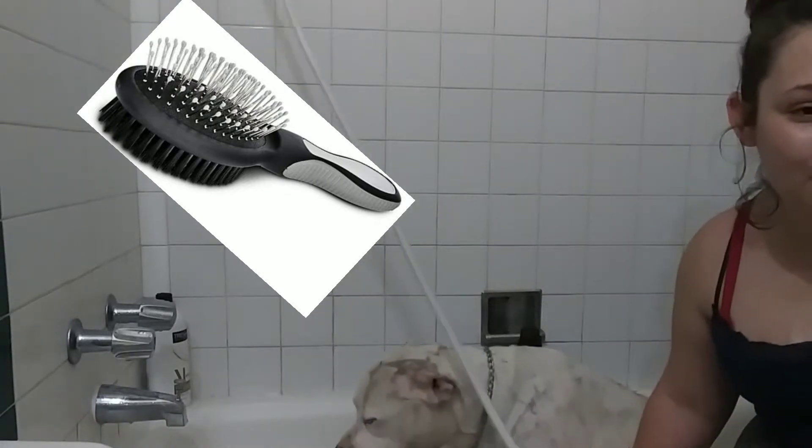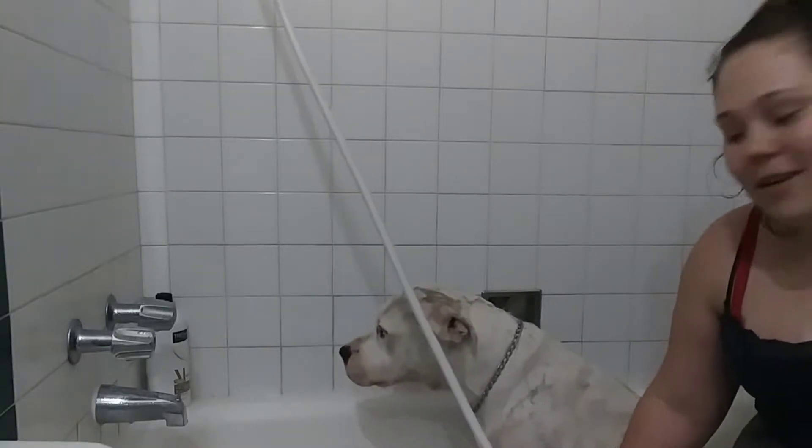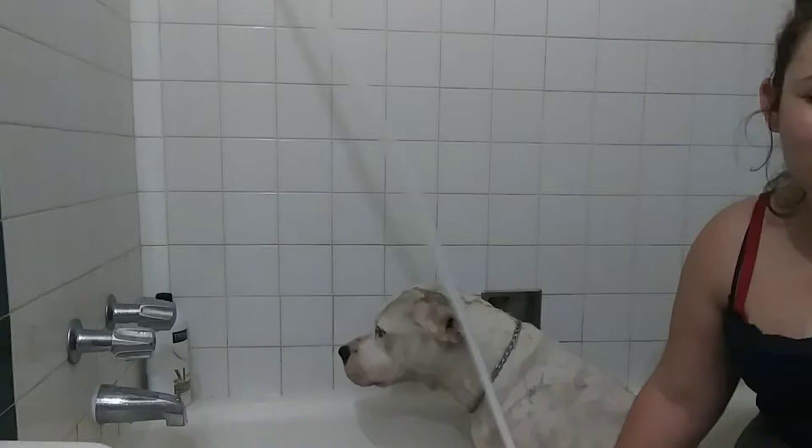My kids got syrup on my dog from when I made pancakes this morning, so that's why I'm giving her a bath — it's just so sticky.